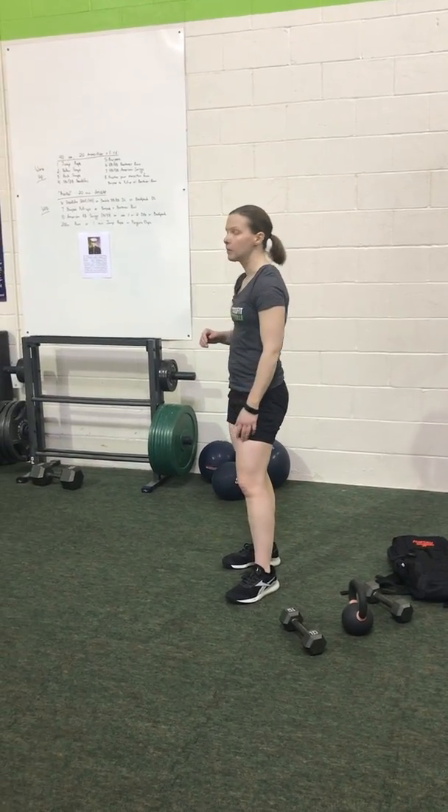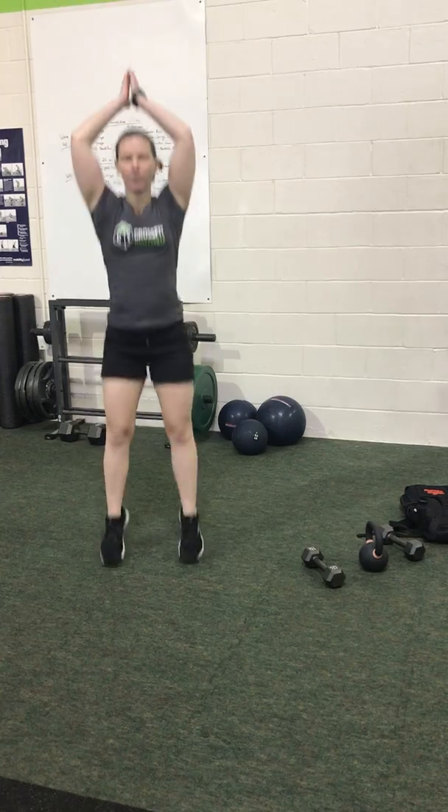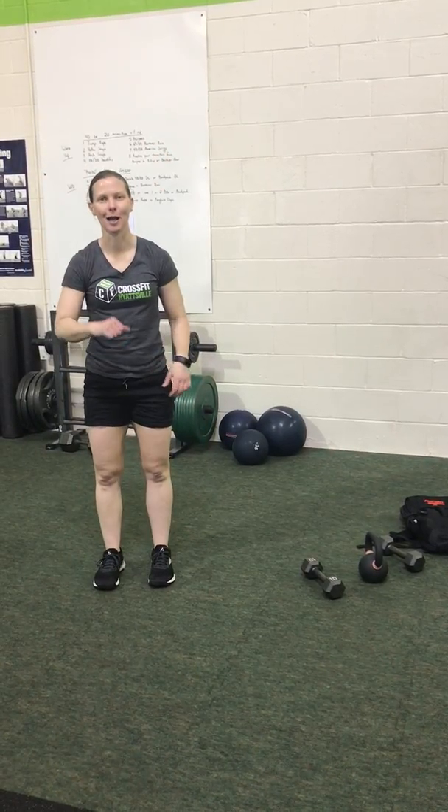Our next one is going to be burpees. For the burpees, I want chest and thighs touching, then jump and a clap at the top. If you need to scale, you can step back, stay in this plank position, step forward — but still give me a jump and a clap.